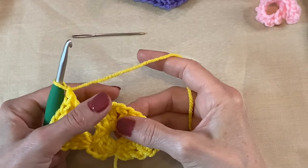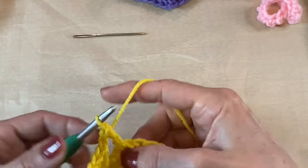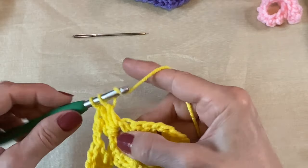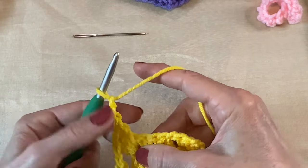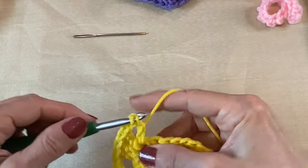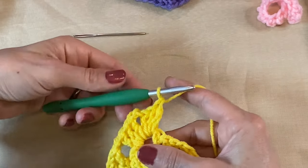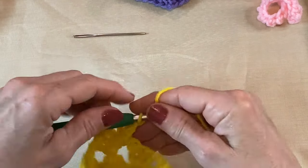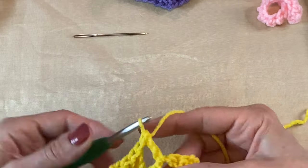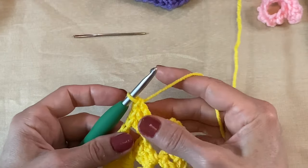Now we're back at the top of our peak, and this is where we're going to do three double crochets, chain two, three double crochets — all in here. So one, two, three, chain two — pull it over a little bit if you need to — yarn over, one, two, and three. Chain one. Then do it again: three double crochets — one, two, three — chain one.